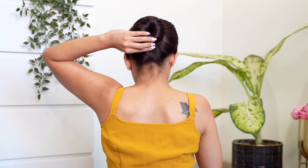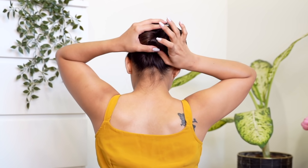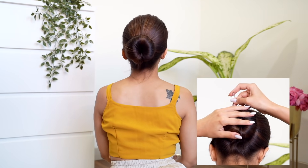Now what you want to do is take both the sections together at the back, take a u-pin and secure that inwards. This way you will get a really nice seamless finish and your bun is going to look super voluminous. Also use a u-pin to secure it on the top so the bun stays really flat on the head.